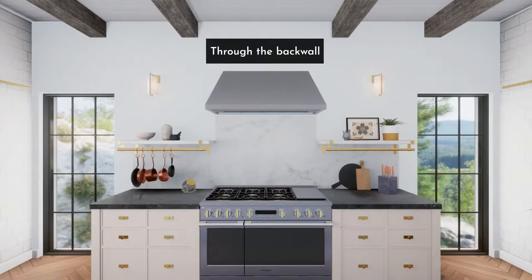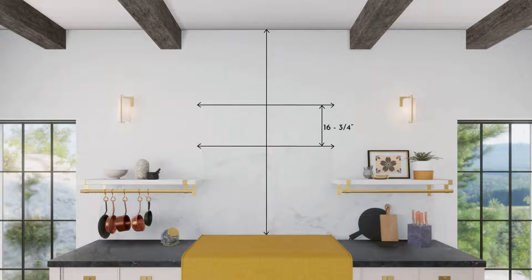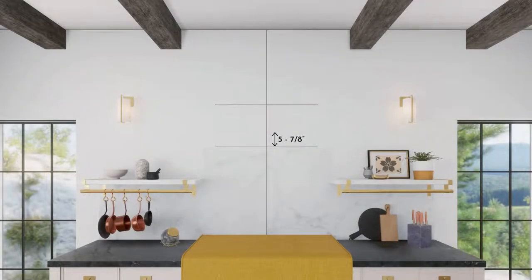For venting through the back wall, measure the desired distance from the bottom of the hood to the cooking surface — 24 inches minimum over an electric range or 30 inches minimum over a gas range; maximum is 36 inches. Use a level to draw the centerline, draw a horizontal line at the bottom of the hood, and draw another line 16¾ inches up to indicate the bottom of the installation bar. For ducting through the rear wall, purchase back damper accessory UXBDA812 separately. Measure 5⅞ inches up along the centerline from the bottom of the hood and make a 10½ by 13¼-inch cutout centered along the centerline.